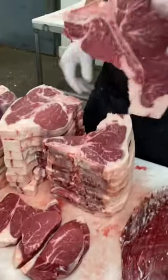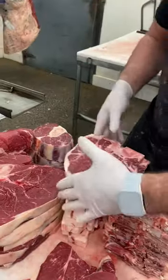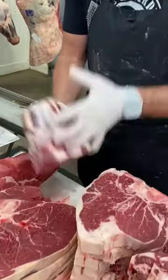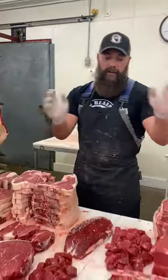We have the T-bones, we have the porterhouse steaks, some little sirloin pieces of steak here, and we have those soup bones. That's what you can get on a hind. That's what you can get on a front.